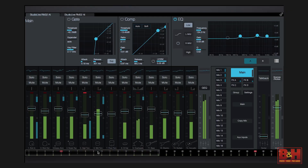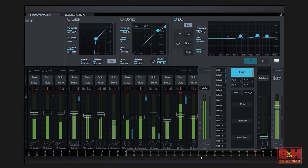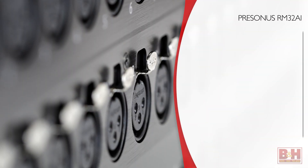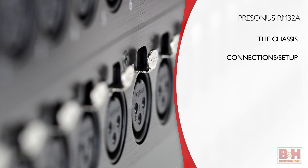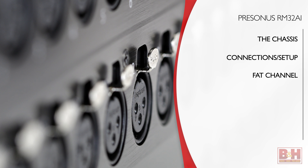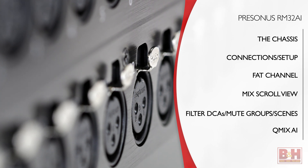We tested it with both a MacBook Pro and an iPad and it worked quite well. It's a 100% recallable system with 32 internal channels, 25 mix buses, fat channel signal processing, and a lot more. In this video, we'll take a look at the chassis and its inputs and outputs, how it works with various control surfaces, and then we'll look at the UC Surface software features, including fat channel processing, the mix scroll view, filter DCAs, and the Q-Mix AI app.